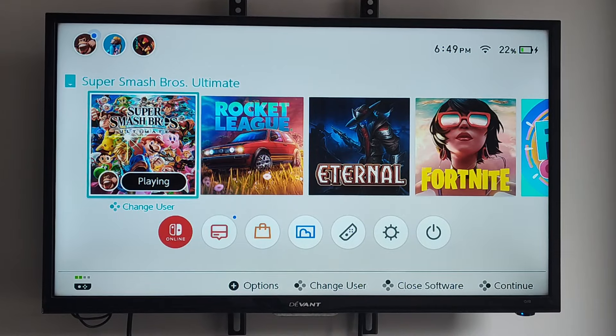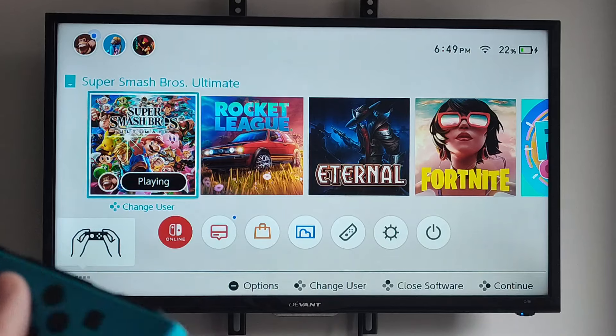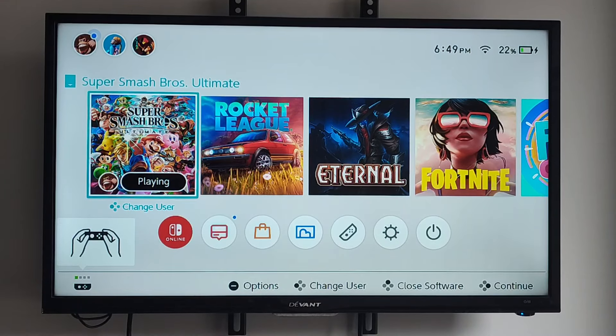This is Tim from YourSixTech. Today in this video I'm going to show you how to play two player split screen with one Joy-Con controller, or how to add more people to Super Smash Brothers on your Nintendo Switch, and this is relatively easy.